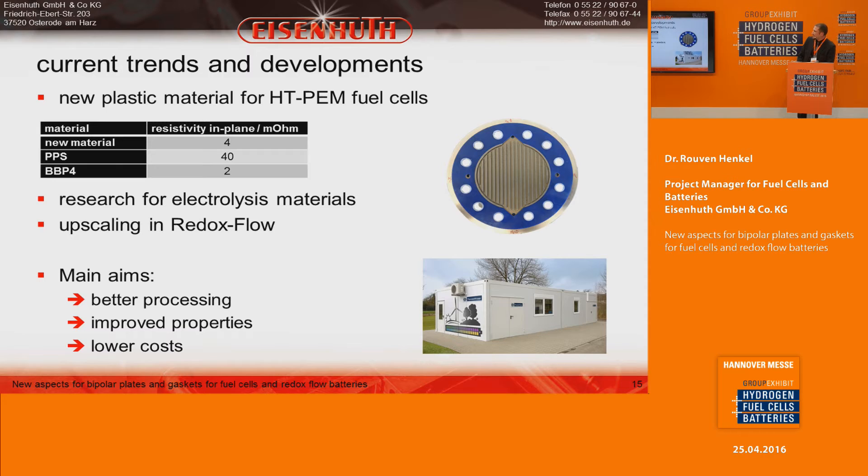Current trends at Eisenhut include developing new materials for high-temperature PEM fuel cells with 10 times lower resistivity than the state-of-the-art PPS material, working on electroresist materials, and upscaling in redox flow applications. Our main aims are better material processing, improved plate properties, and of course lower costs for the user.